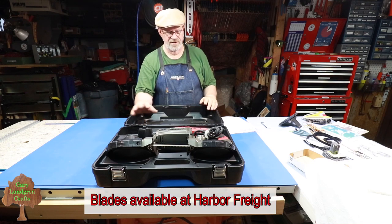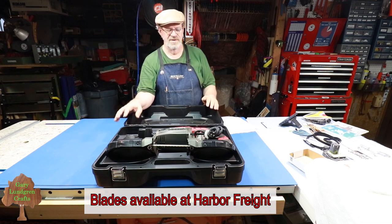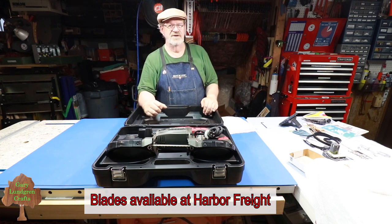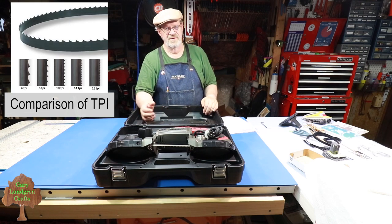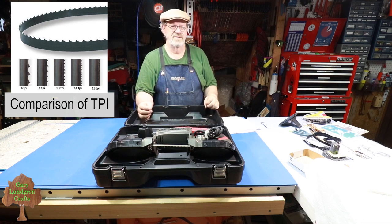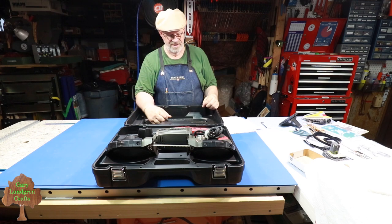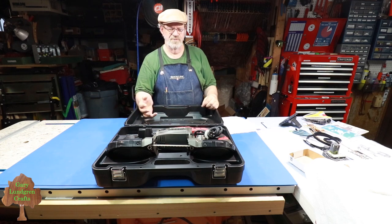This comes without a blade, so you have to pick out the blade you want. There are a couple of different kinds. I settled on the 18 TPI, which is best for the metal cutting I'm doing. You can also get a 24 TPI, and then there's also 10 and 14 TPI. Each blade set comes with two blades in a box for about $15–$16, purchased separately. I figured the 18 TPI is best for me.